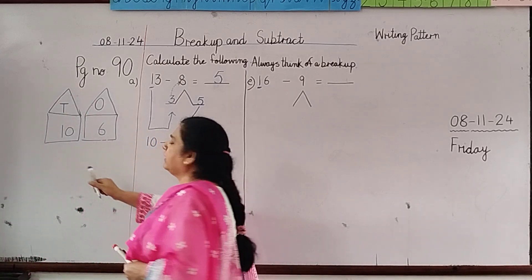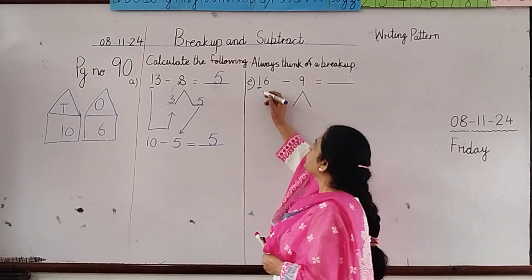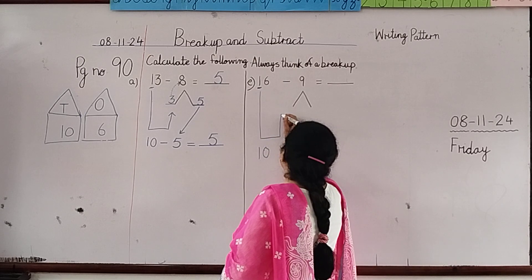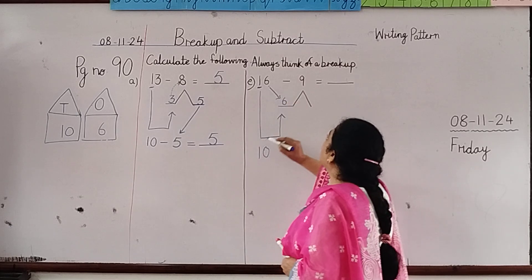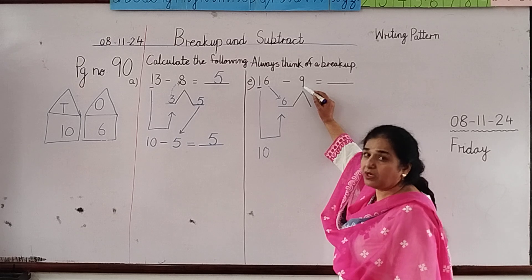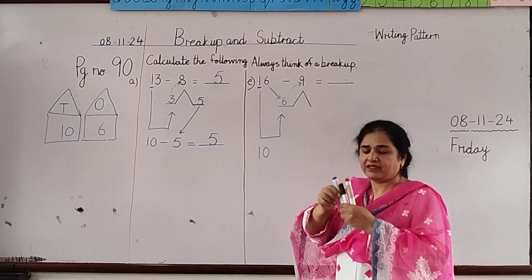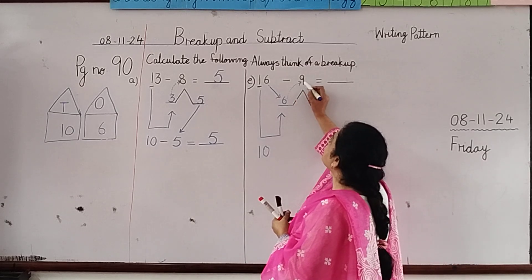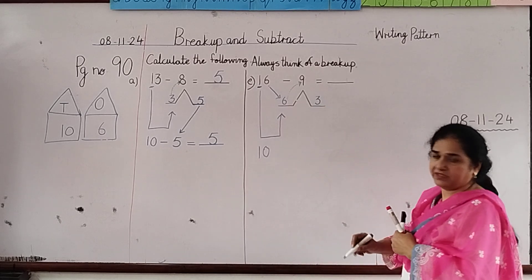These are now separate: 10 and 6. We are going to write the breakup in the sum — we bring this 10 here, and this 6 comes here. Now for 16 minus 9, we count from 6 till 9. Everyone hold 6 in your hand: 6, 7, 8, 9. From 6 till 9 there are 3 numbers, so we write 3 as the difference.